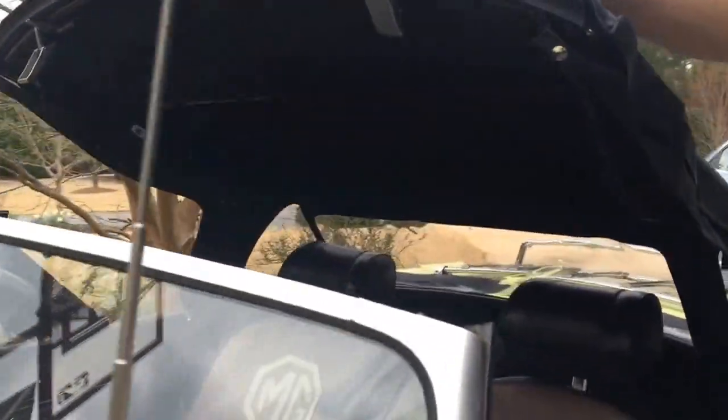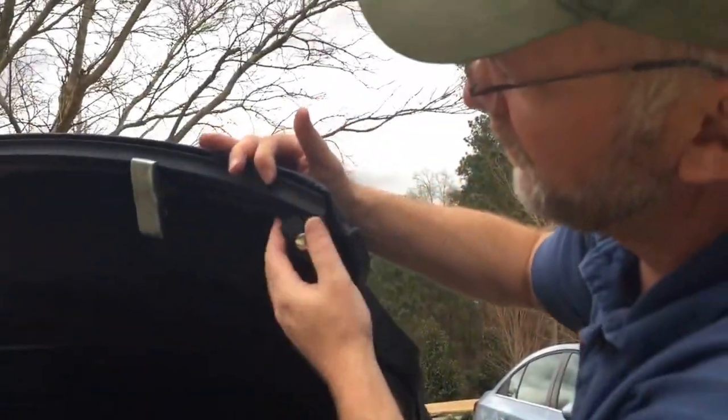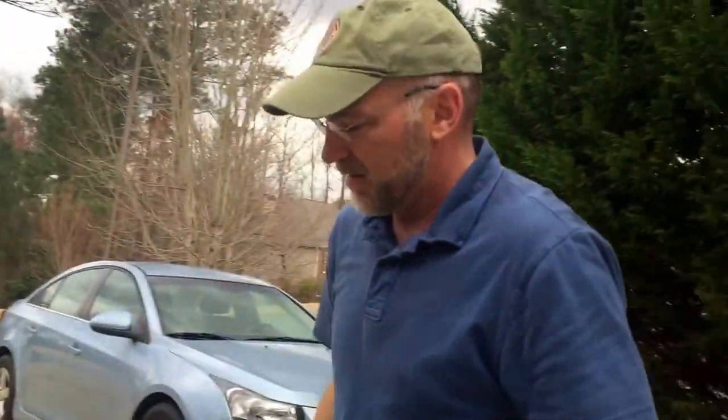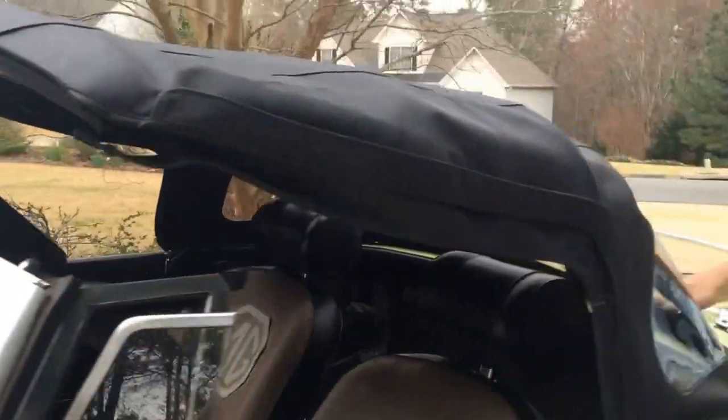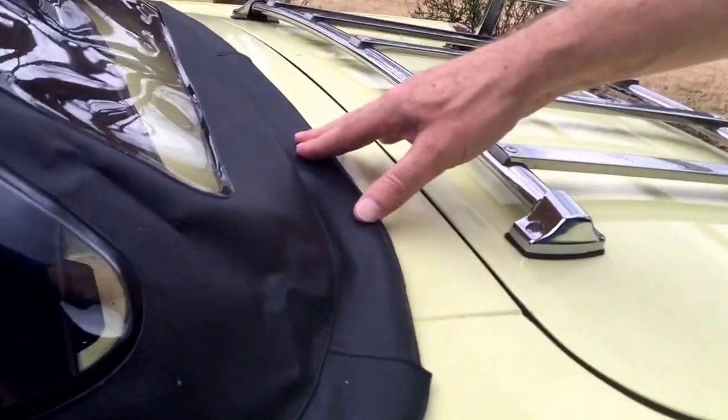It took me less than an hour to install it, probably 30 minutes. It comes pre-installed with the header rail. This is from Moss Motors. Everything even has the rail in the back already pre-installed — you don't even have to install it.